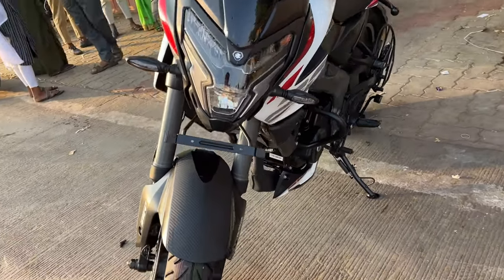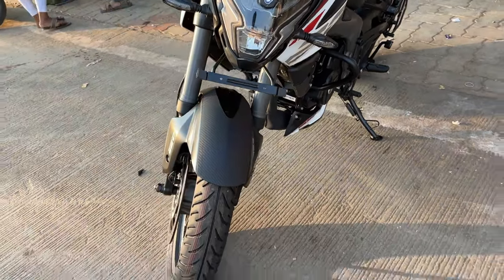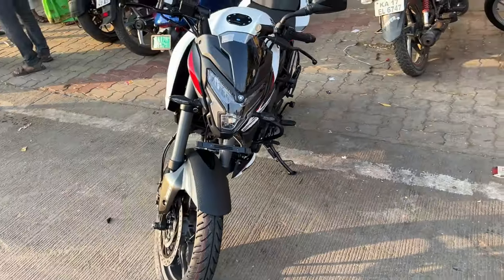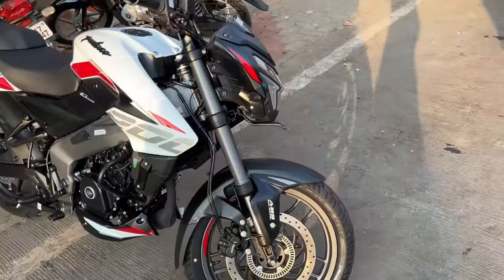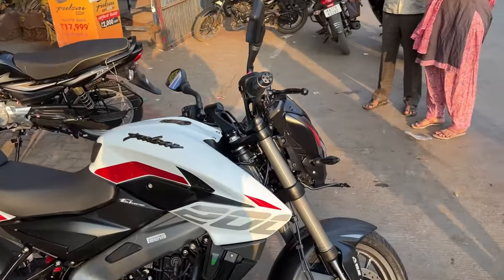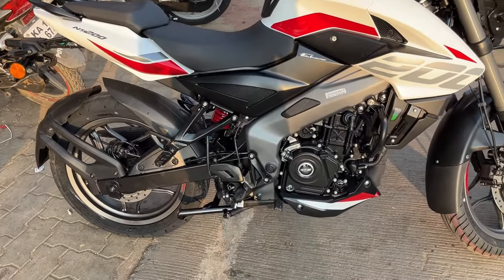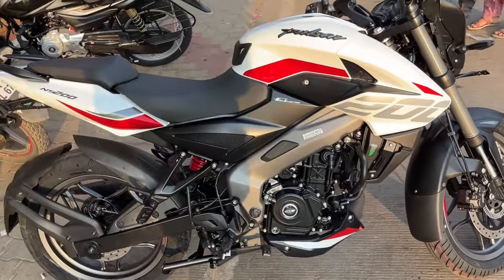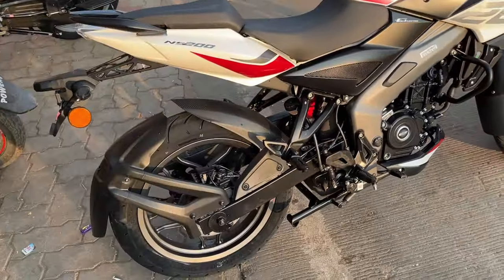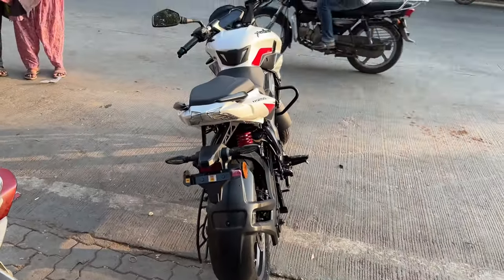At the front, the NS200 gets LED DRLs, LED headlamps, and also LED tail lamps. What do you think of the overall look from the front? Let me know in the comment section. From this angle, the NS200 remains the same — no updates or modifications can be seen from this angle, and from the rear as well I don't see any major changes except for the LED indicators.